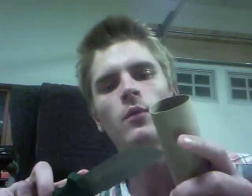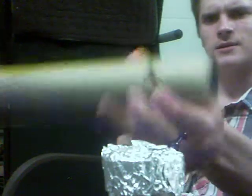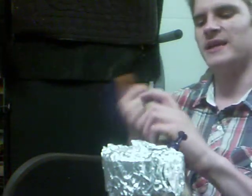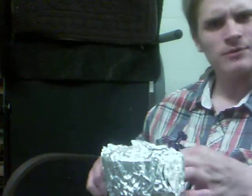You just get a paper towel roll. You can use toilet paper too, it just won't be as long. Make a hole, one end, close to the end. It's about pinky size — that's what I do. People do different sizes, I just do pinky.